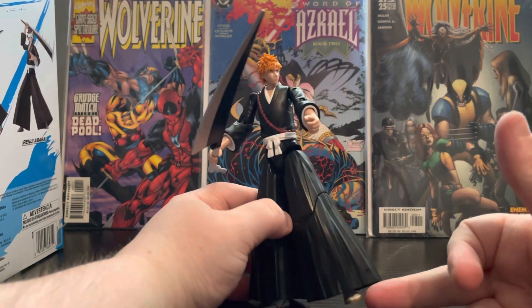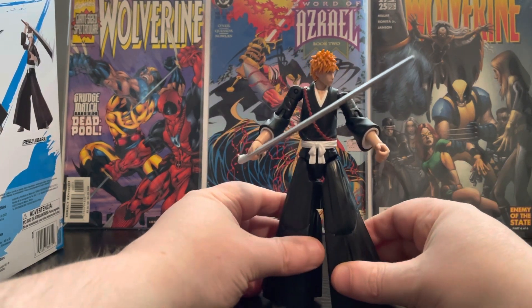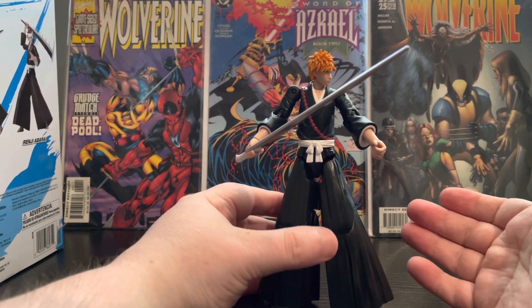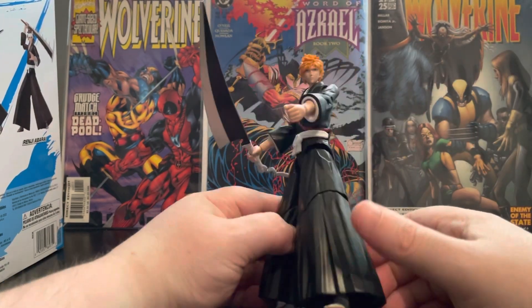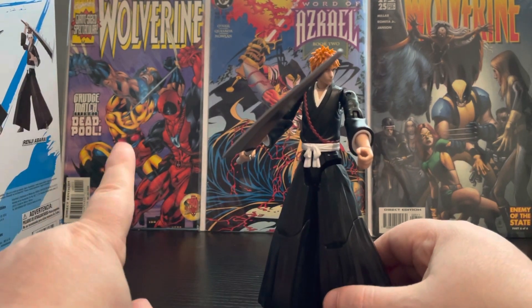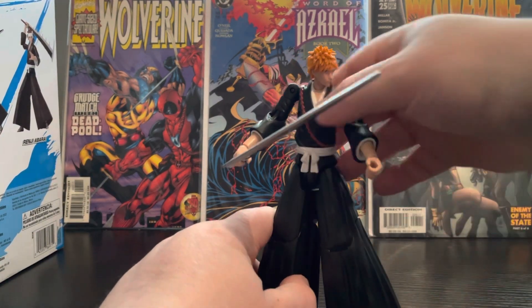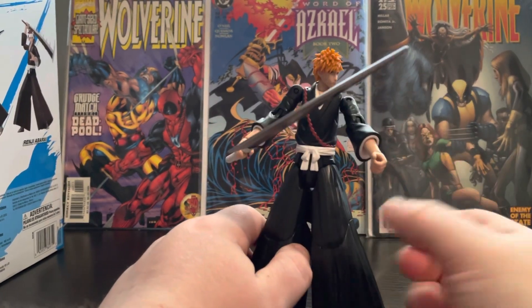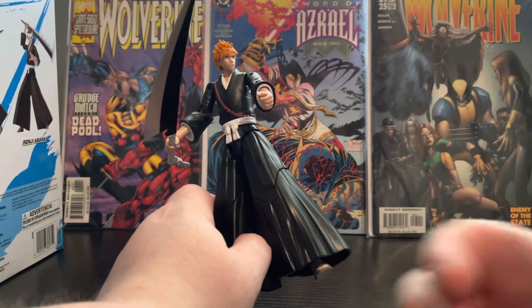The accessories are okay, but because of his feet and because it takes him ages to stand up, he's only going to get a seven out of ten. If he had better legs it'd be awesome. If the mid-section wasn't so loose I would have put him at a nine. I've got the Renzi as well that I'll be doing soon, and they're making a Toshiro as well in this lineup coming out in July. If you like this video give it five likes and I'll do the Renzi. Stay safe and I'll see you next time.